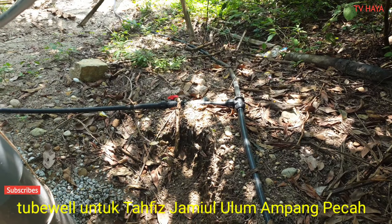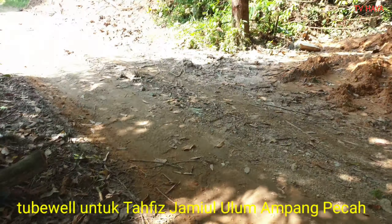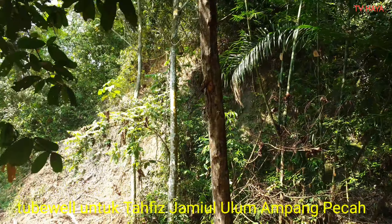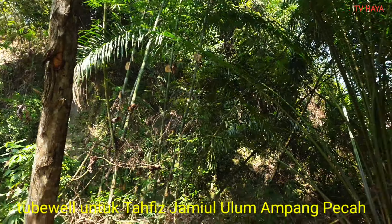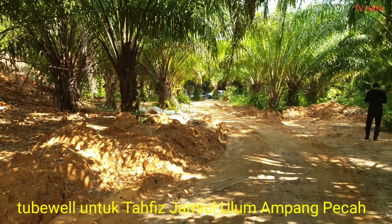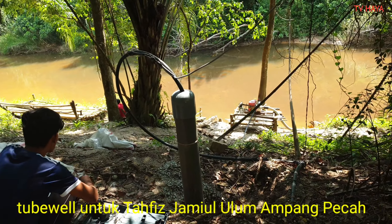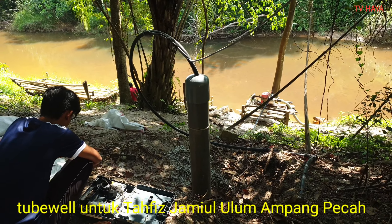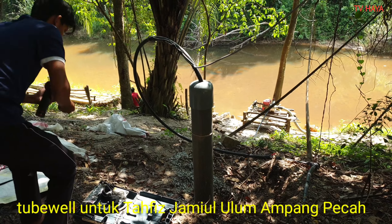Kita ada buat tea. Tafis ni atas bukit, dia terus je naik bukit. Ni bukit ni tinggi. Ada landslide kat bukit. View dia cantik, nampak air sungai bawah sana. So kita seal lah, kita seal. Cap ni, topi pipe 6 inci.